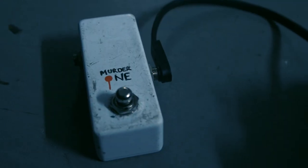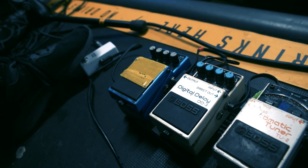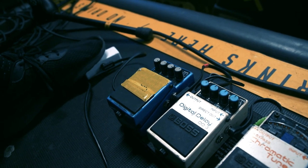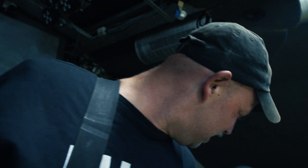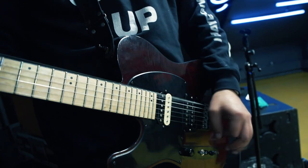The last in my chain is a Murder One kill switch — when I need to do clean breaks it cuts off the signal. So this is my little raggedy, rickety setup but it works for me and I'm really happy about it.